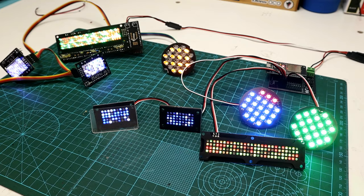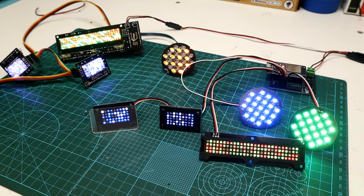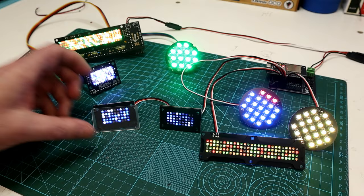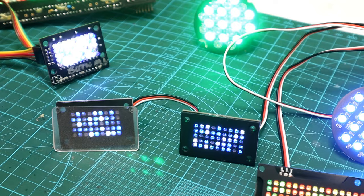Before installing the AstroPixels into R2, I thought while both sets were out we could do a quick comparison between the two. Here are the TC's — you can see they are quite a bit brighter than the AstroPixels. I've got one of those little diffuser lenses in front of one of these just to show what it looks like with versus without a diffuser lens — it just makes them look a little more fuzzy, kind of like fiber optics, but totally your call.